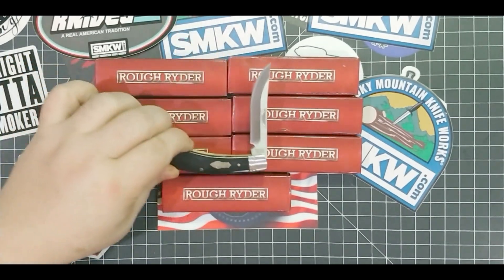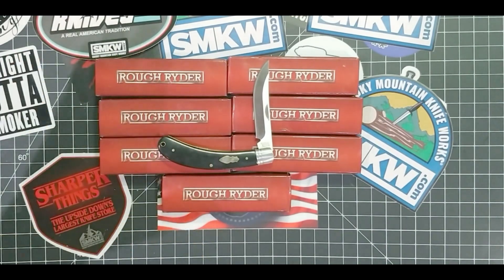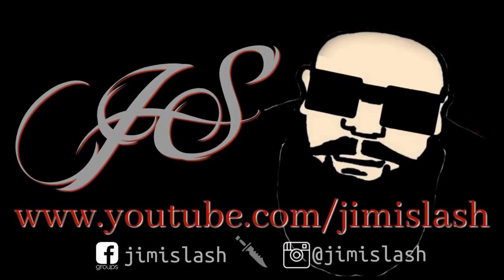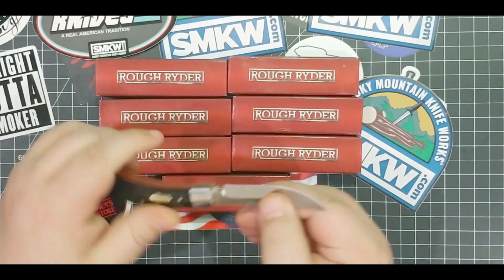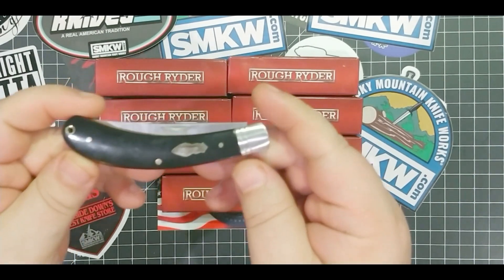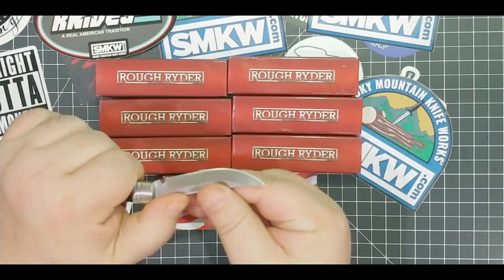This is the Rough Rider Upswept Bow Trapper, and we got some exciting news for this week. We all know the person that designed this, which is really cool. Very cool knife, very excellent lanyard — this is nice.